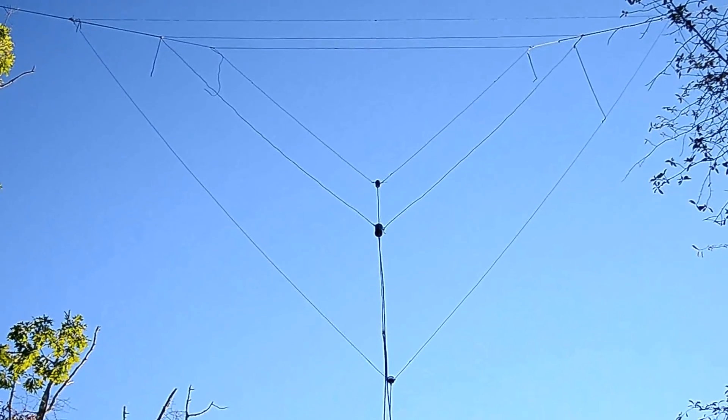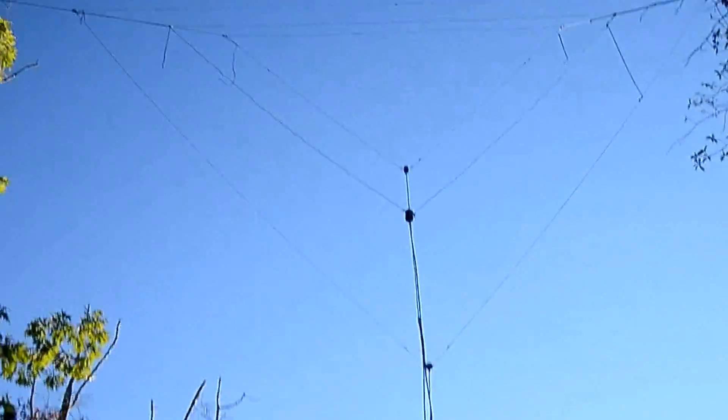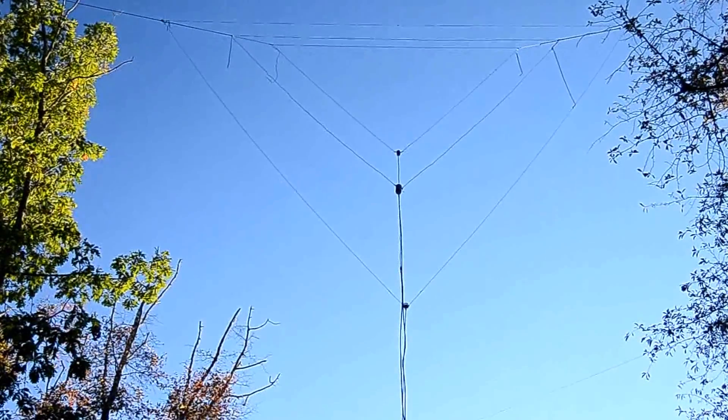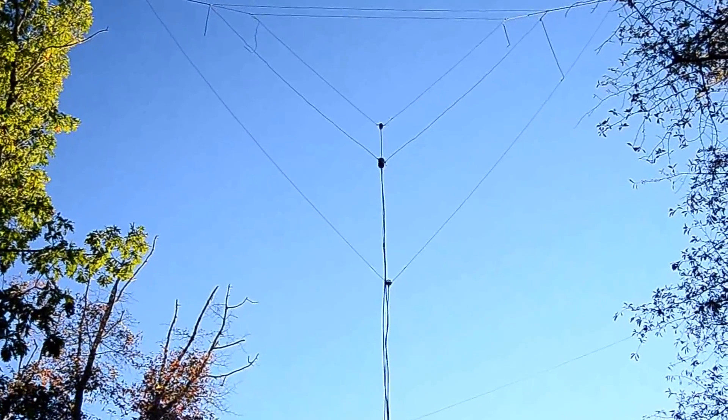There it is — that is the finished antenna. As you can see, it's not the most symmetrical design you ever saw, but it works. The SWR is all 1-to-1 on that. Let's put it on the air.